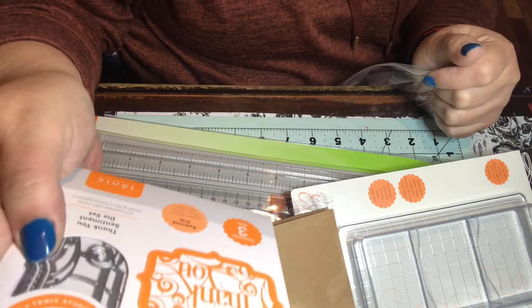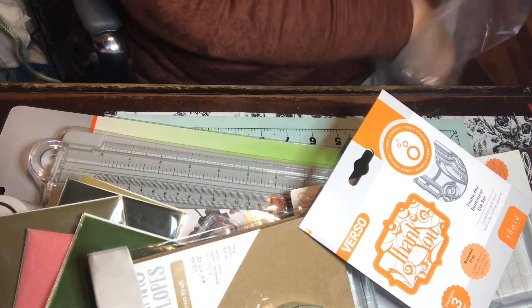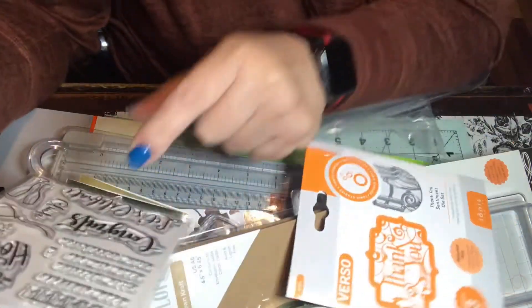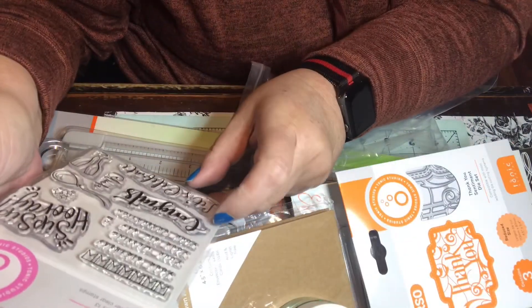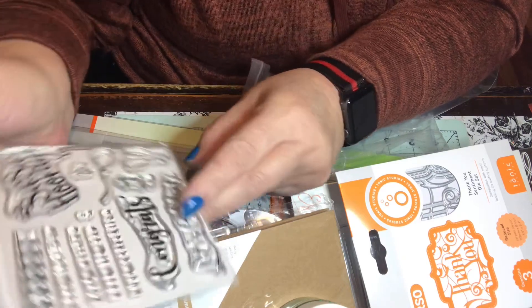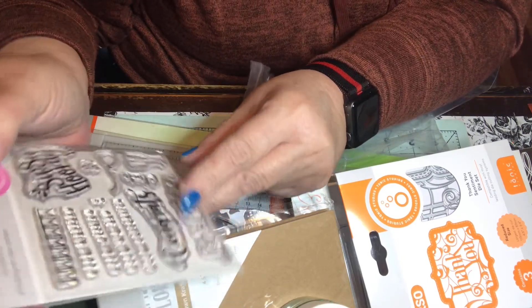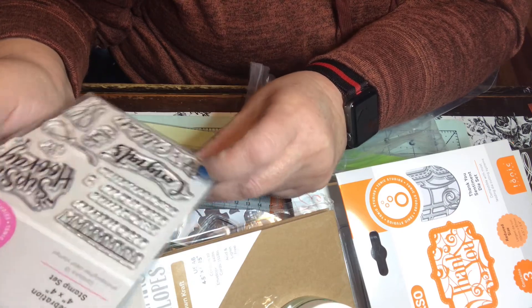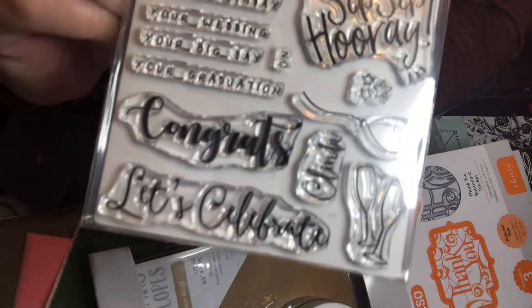I got this thank-you stamp, which I think I already have, so it will probably go in the next giveaway. I also got these stamps called 'Celebration' — they're four by four and say 'Congrats,' 'Let's Celebrate,' 'Clink,' 'Sip Sip Hooray,' and they've got balloons and glasses. Super cute!